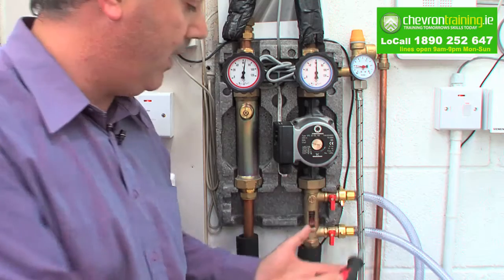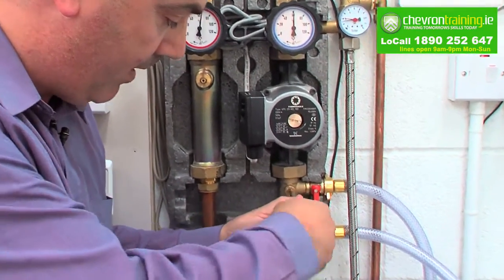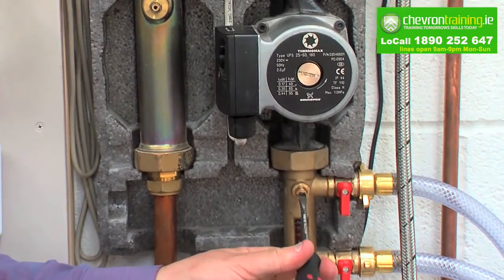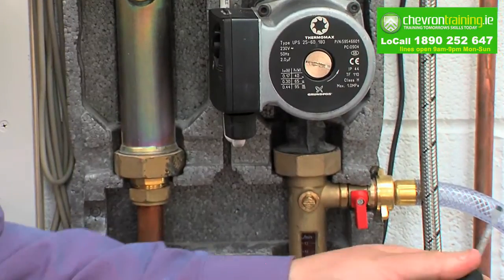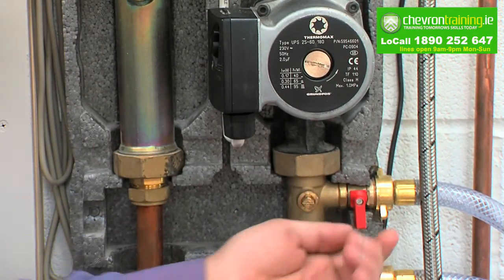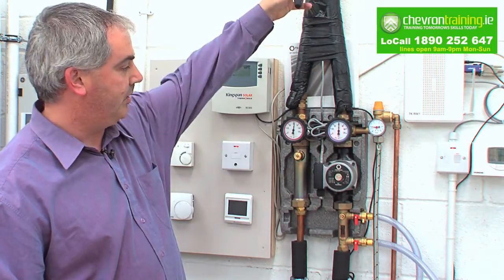We're ready to fill through our filling device. What we do is we turn off this throttle valve — it goes parallel to horizontal, which means that is off now. She is ready to be filled through the system. We start filling through the system here; obviously this valve gets opened. Fills through the system here, up into your pump, up to your solar system.